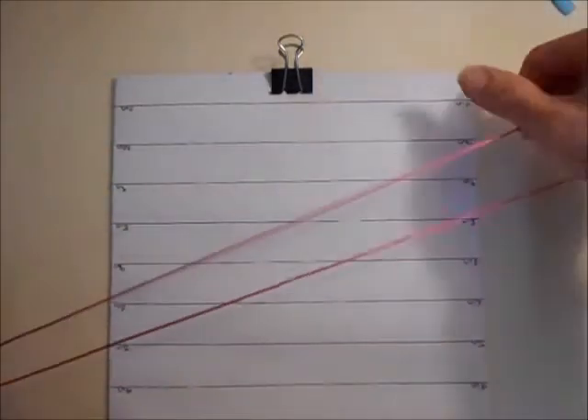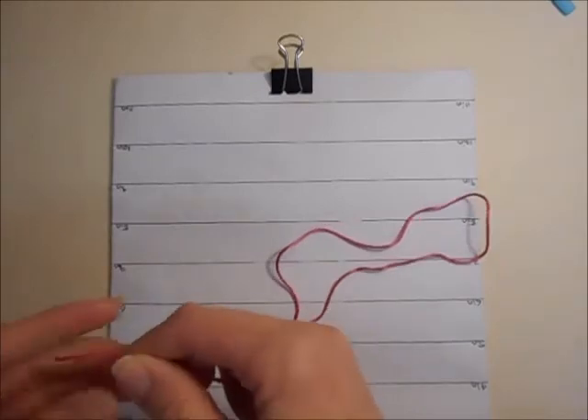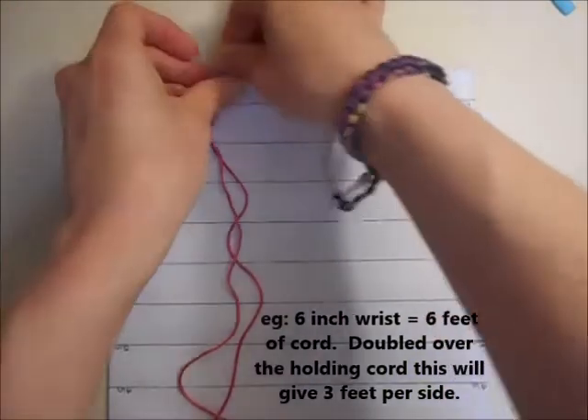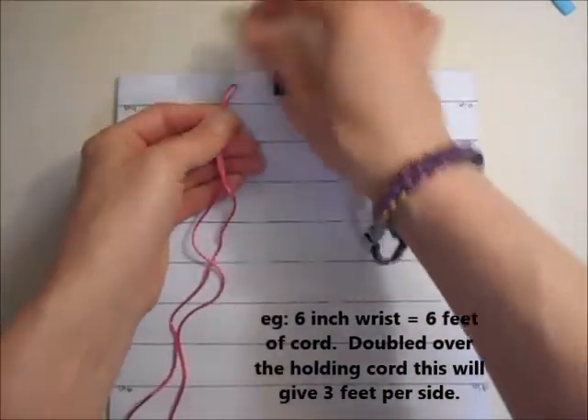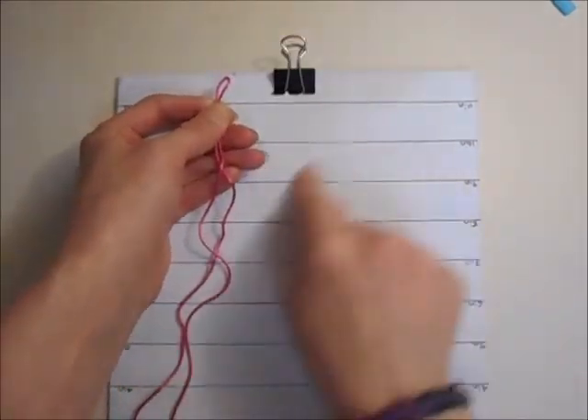For the main cord that you are going to be working over, you do want to make it one foot for every inch of the bracelet that you are making. Mine is already pretty much there so it doesn't need cutting, but for whatever you are making just make sure that you have a foot for every inch, and that is spread over both sides as well.